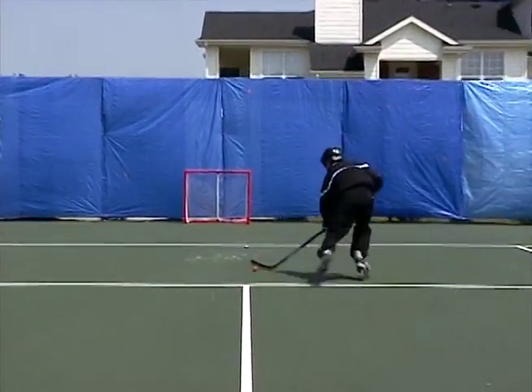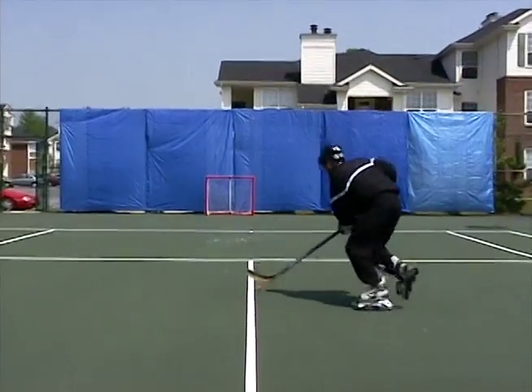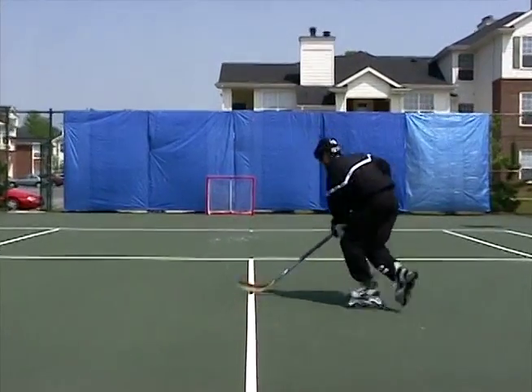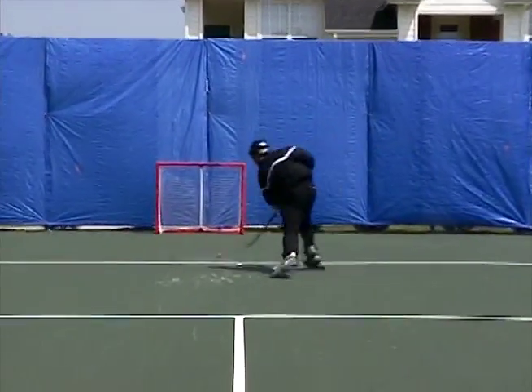You want to make sure that you transfer your body weight, so you're going to take it from that inside or back foot and transfer that weight and all your power to that front foot, so when you end that shot it's going to really come off your stick hard.